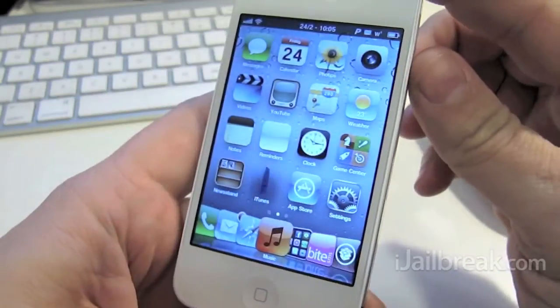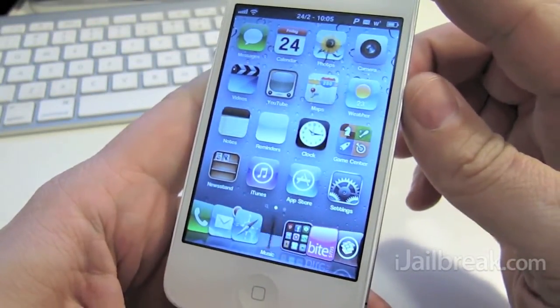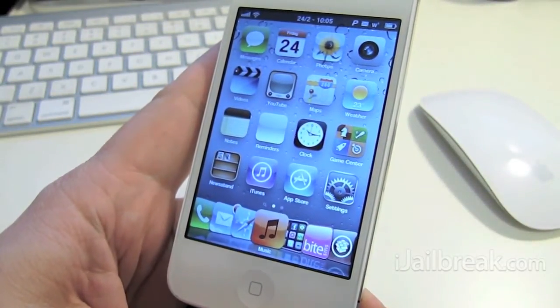So that's SB Rotator 5, available in Cydia for $2.99 in the Big Boss repo. Check out iJailbreak.com for lots of other videos and posts on tweaks.